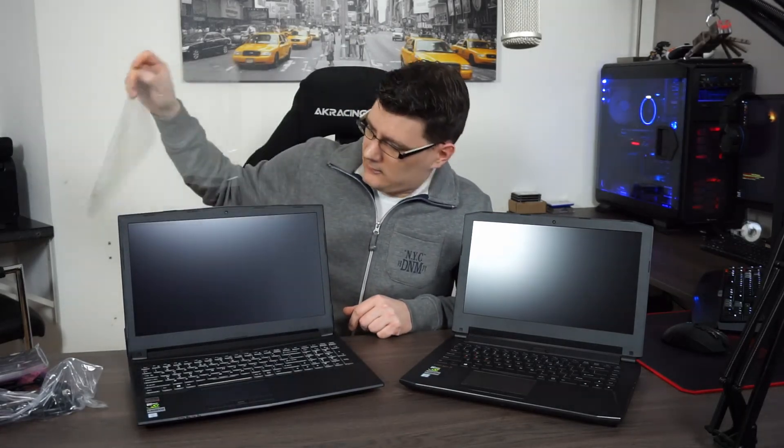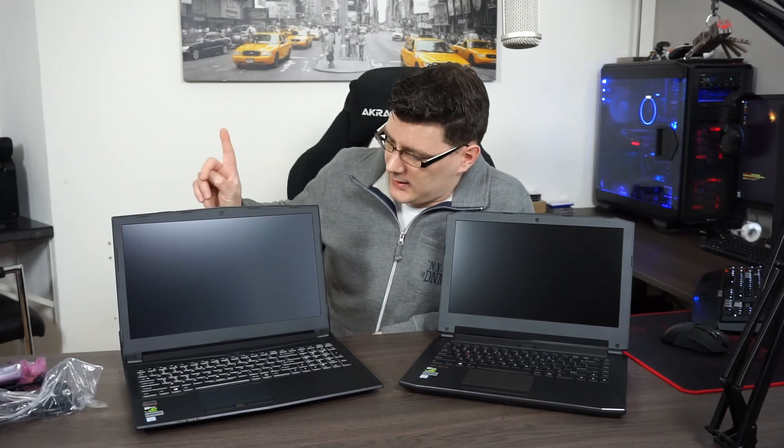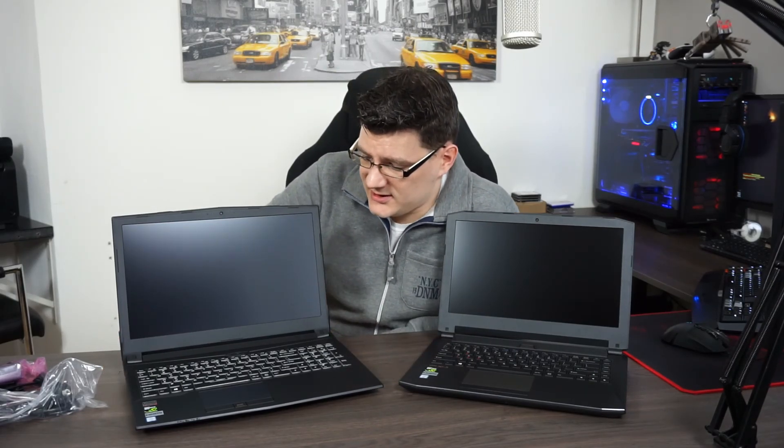If this 14-inch is too small, there's another option: the BTO 15 CL71. Hardware-wise it's basically the same — only this one has a 15.6-inch screen and the option to upgrade up to a GTX 1060. This model configured for a customer comes with an i7-7700HQ as well, a GTX 1050 Ti with 4 gigabytes of VRAM, 8 gigabytes of DDR4 memory, and a 128-gigabyte M.2 SATA SSD — same basic SSD.